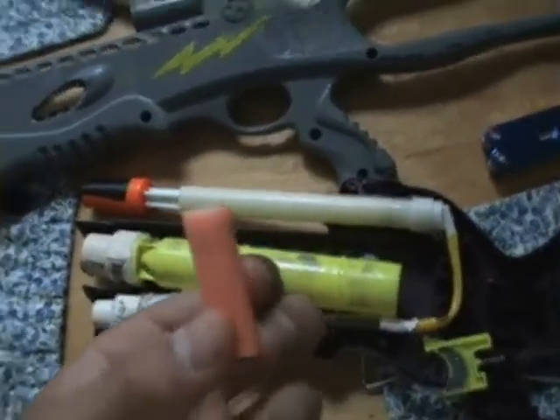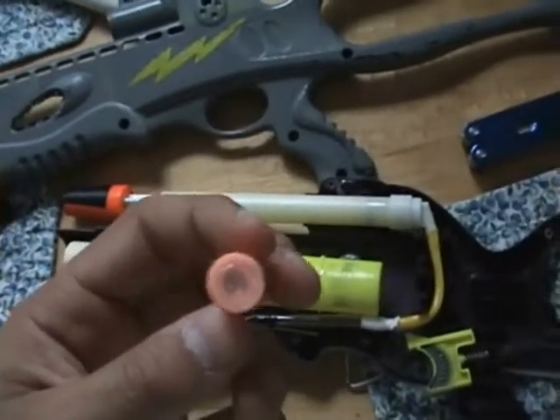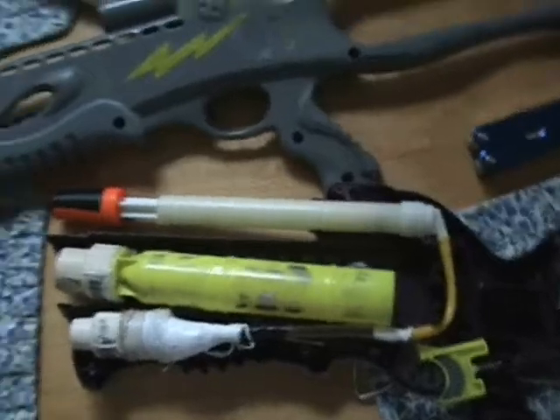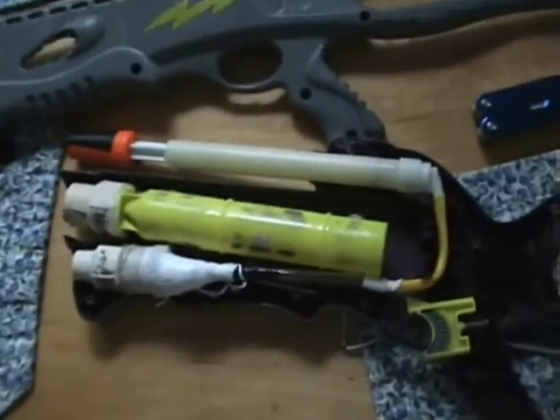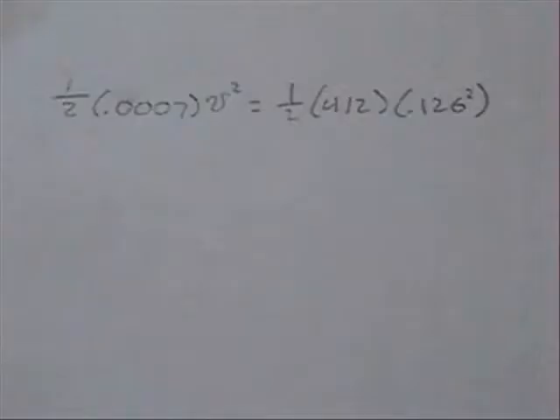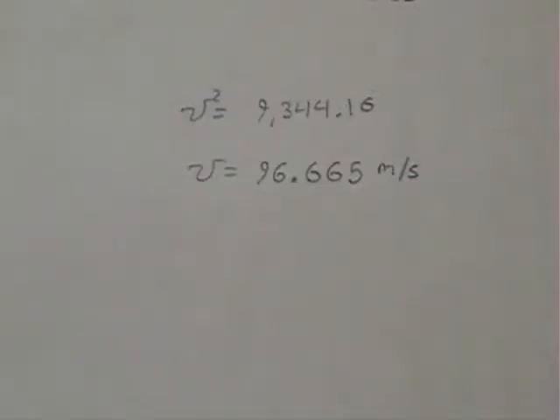This dart weighs approximately 0.7 grams. Now that we have all parts of this, we can figure out the velocity by a simple physics equation. These are the two formulas I will be using to figure out the velocity of the Nerf dart. Based on these calculations, V should be 96.665 meters per second.